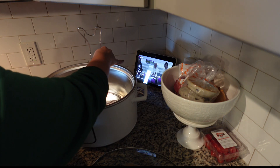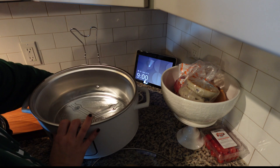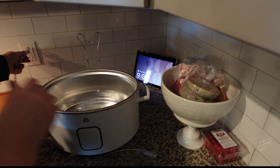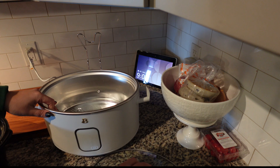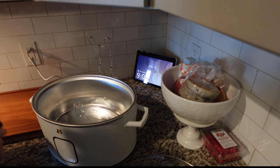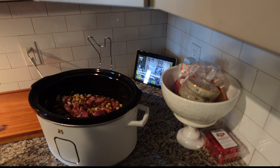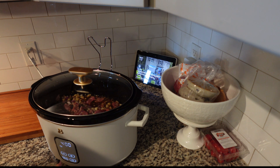Here is my new crockpot and I absolutely love it. I love the fact that you can set it and if you're not going to be home, it'll automatically turn off after the set time — four, eight hours, whatever. I also love that you can set a time and it automatically just goes on to warm when it's done. I'm going to do it on low for seven and a half hours.